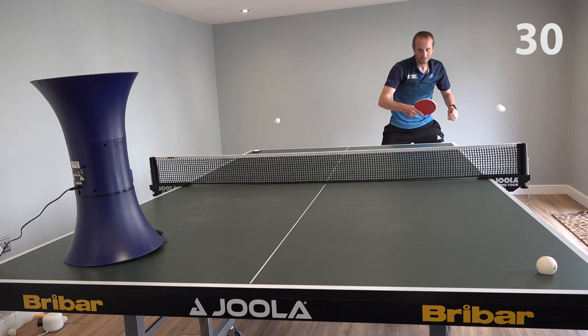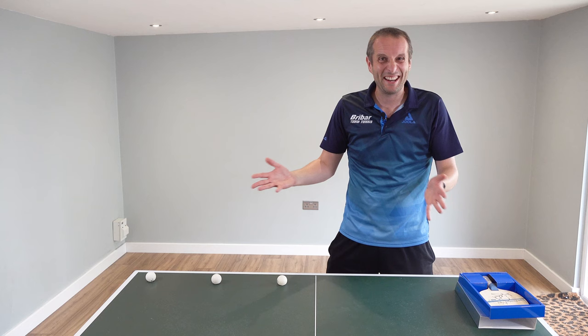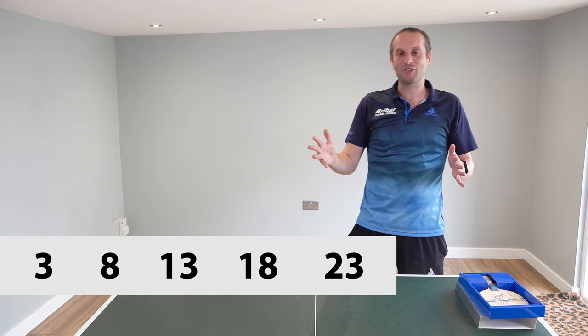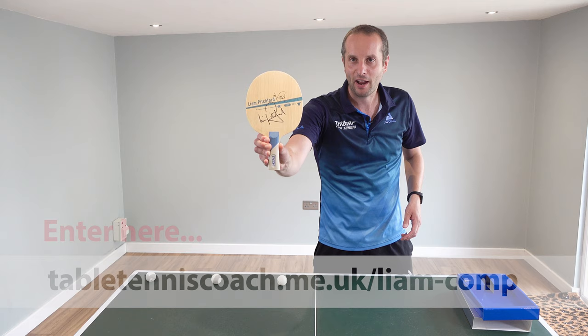So that was my attempt. Do you think Liam could do better than that? I reckon so. But what will it be — 3, 8, 13, 18, or 23? Put your entries in and you've got a chance of winning this very, very nice signed Liam Pitchford blade.